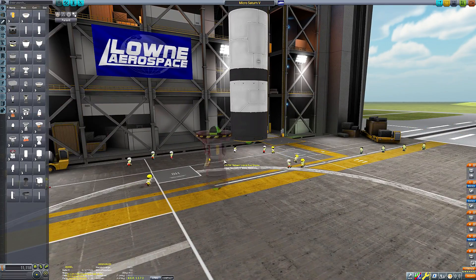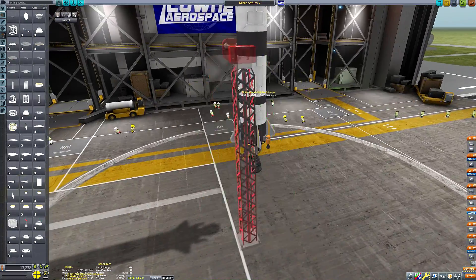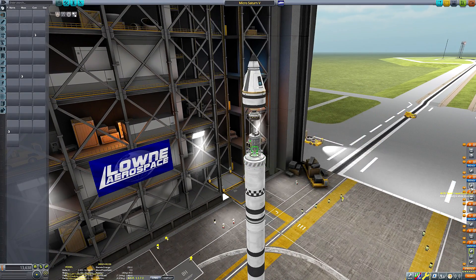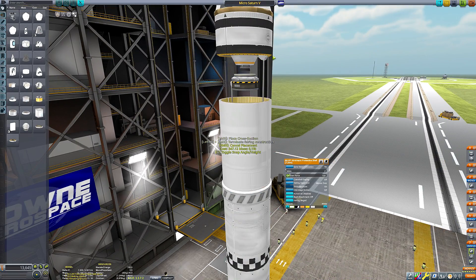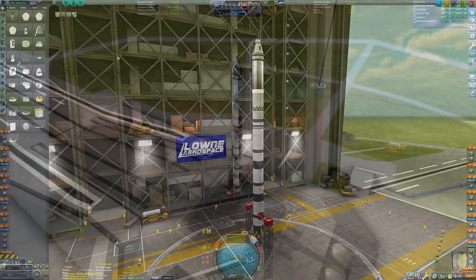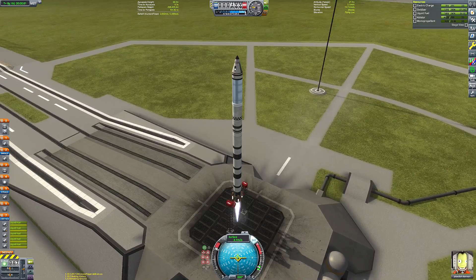I did consider having a Saturn 5-esque profile with three stages to orbit — the first stage being five identical engines, the second stage five identical engines, and the third stage one engine — but it just didn't really work. The actual engines available in Kerbal Space Program didn't really lend that setup to be feasible, so I've gone with a two-stage-to-orbit setup.